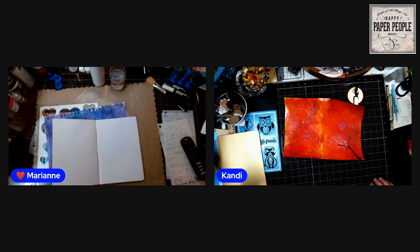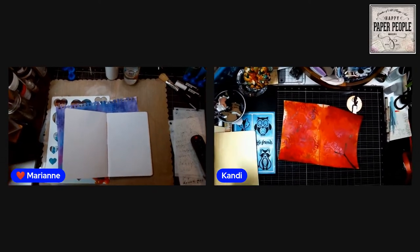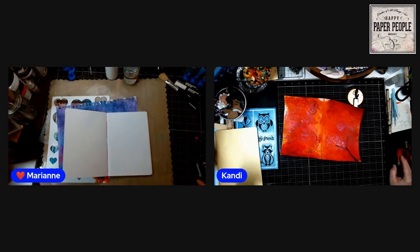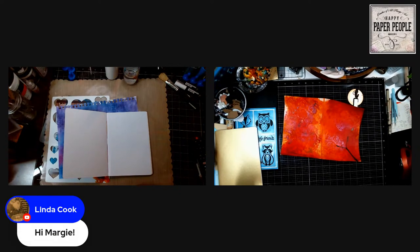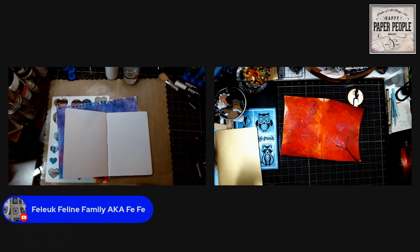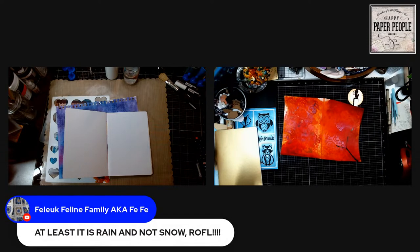Hi everybody, happy Tuesday — I don't care what day it is, I'm just happy to spend it with you. Margie's having a thunderstorm; hope your battery lasts till it's over. We had some tornado warnings and watches yesterday. Hey Glenis, thunderstorm — hope your battery lasts. At least it's rain, not snow.